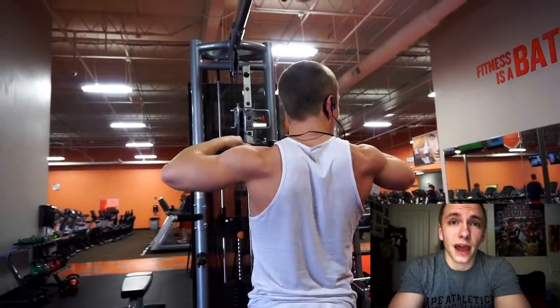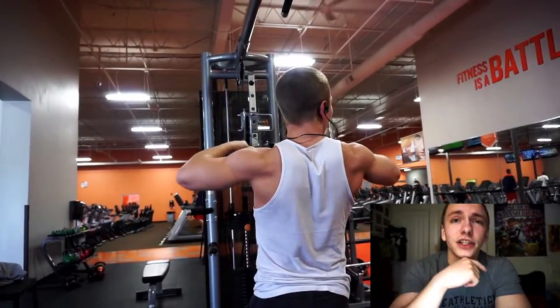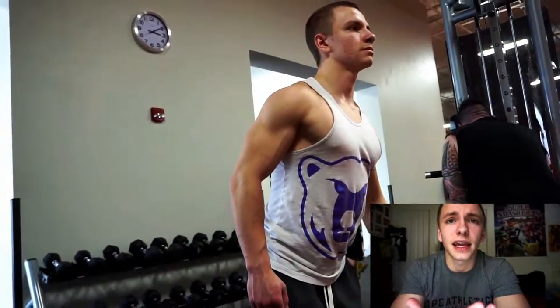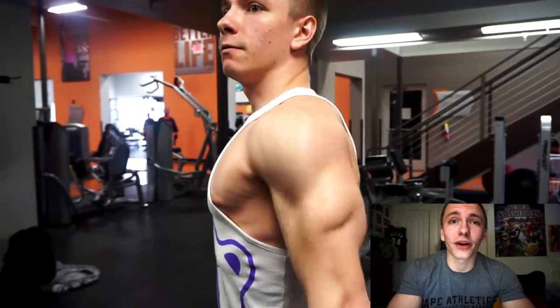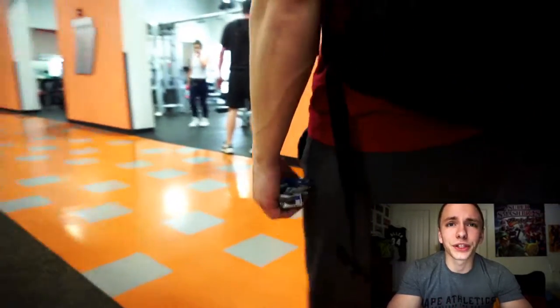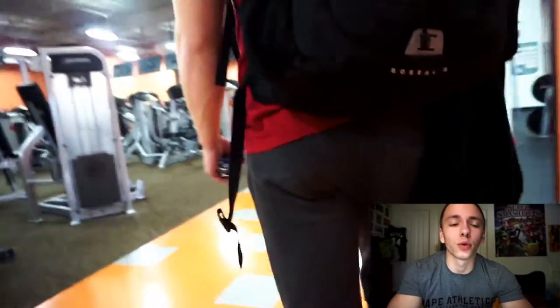I actually heard that from Jeff Nippard — I believe I'm pronouncing his name right — in one of his latest videos, where he mentioned reading a study explaining how the medial delt is incorporated more on the behind-neck press. So give that a shot. As you saw, I wasn't using very much weight at all. As long as you keep the weight relatively light and don't go super heavy, you can do the behind-neck press without impinging your shoulders or causing damage.